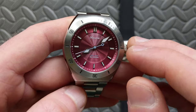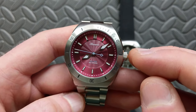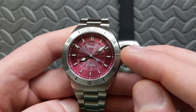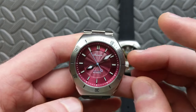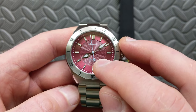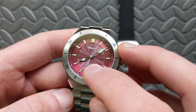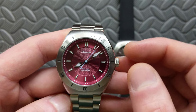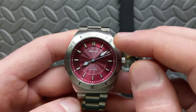All models come standard with an accent color on the second hand matching the dial text at the six o'clock position. On the burgundy/wine model, it's a very subtle lavender color — I'm personally a big fan of pastel purple so that's a great touch. The tip of the second hand also integrates the diamond shape, keeping the design cohesive throughout.